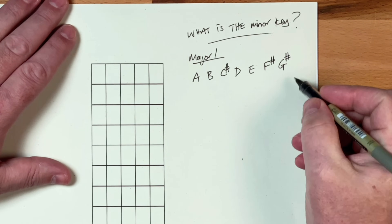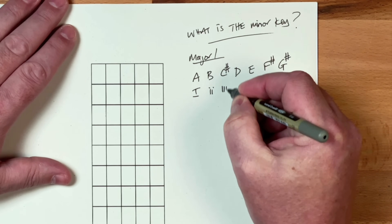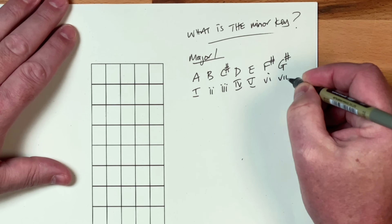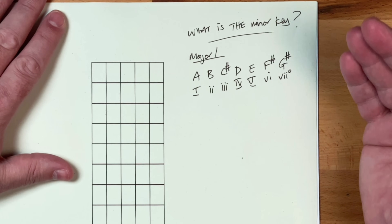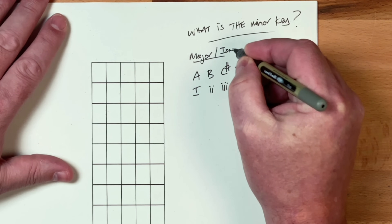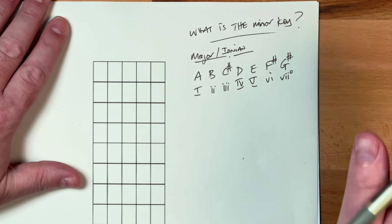Now what we're going to do is look at putting the Roman numerals underneath these and then we're going to turn this around and find the minor using this. You're going to see that minor is essentially an inversion of the major key. In fact, you can think of major modally as being the Ionian mode, but that's beyond the remit of what we're talking about today.